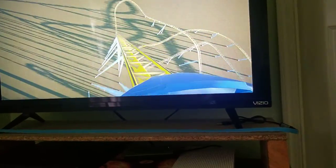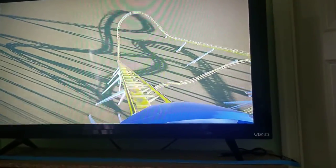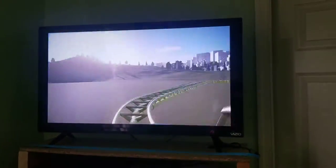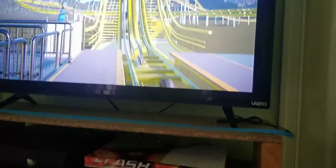I tried my best, it took me like probably 30 minutes to make it. Oh shoot, my controller is vibrating. I tried my best, this part is probably my least favorite because it does not match, but yeah.